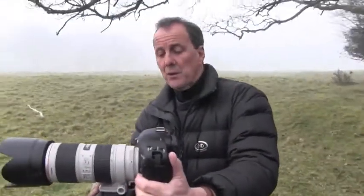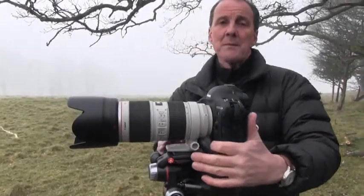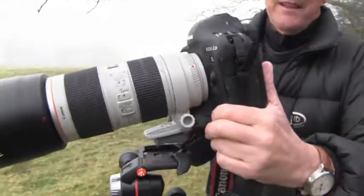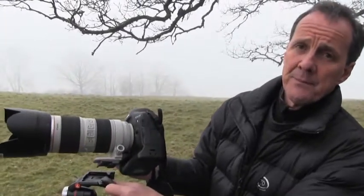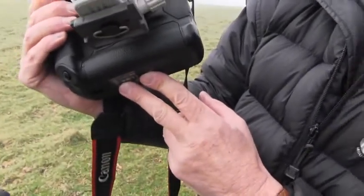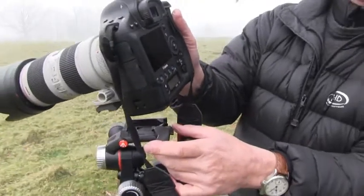When choosing a tripod head, consider the type of camera body and lens you have, and whether it's actually going to fit physically. With this camera body, the clearance between the bottom of the camera and the release catch is quite tight. On some cameras it would be too tight and wouldn't work at all. If you're using a battery grip on the bottom of a camera — such as the Canon 1DX, which has a bulky battery grip built into the design — it can cause restricted movement on some tripod heads.